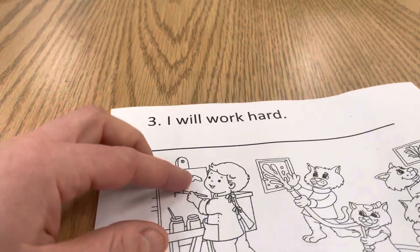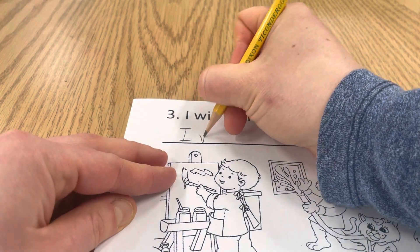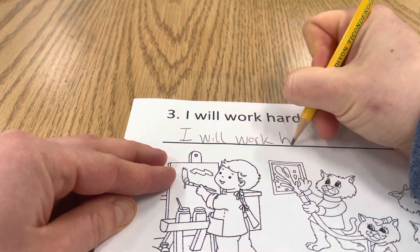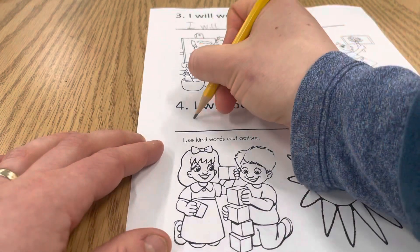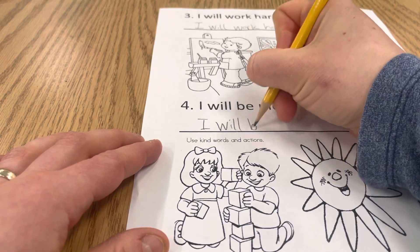Number three says 'I will work hard.' That's your commitment to doing your best work in here. And number four, 'I will be nice' — that goes along with being respectful.